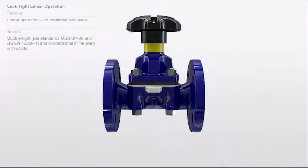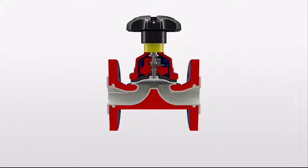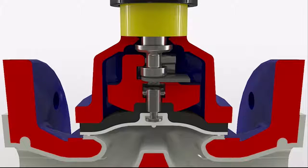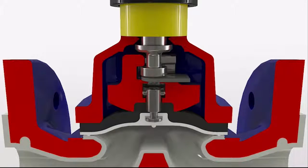The linear operation and diaphragm technology of the Saunders industrial diaphragm valve ensures tight shut off, flow containment and control, and zero leakage to both downstream and atmosphere. The ribs on the diaphragm's wetted face create a leak tight seal across the weir and weir flange, and due to the linear movement of the valve there is none of the rotational seat wear associated with quarter turn valves.